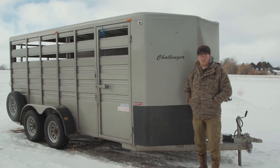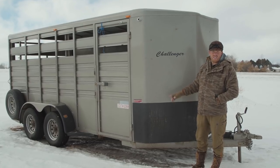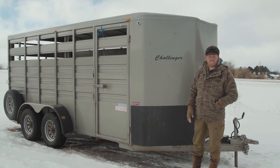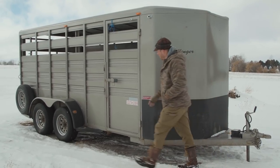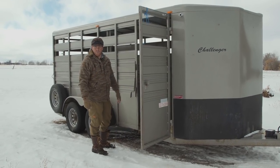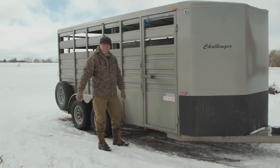This is another trailer we use quite often - made by Titan, and I think they make some of the best trailers out there. This is a metal trailer called the Challenger model and it's a stock trailer or stock combo. The things I really like about it are that it has multiple doors, a sliding door, and a middle divider. Right here on the side you can take your llamas out this way with no problem - having that side door is really, really handy.